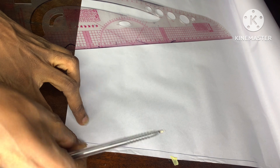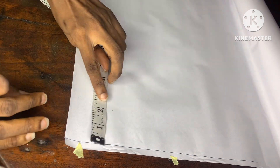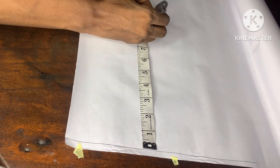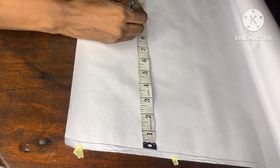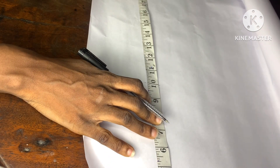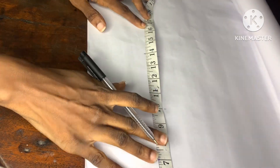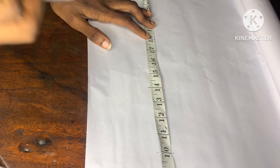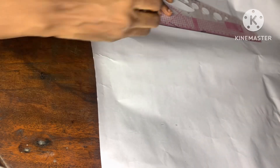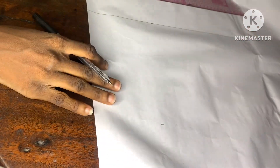Here is the pattern paper I'll be using. I've gone ahead to draw a line which will serve as a starting line. From this point I'll go ahead and take the measurements: shoulder to bust is 10 inches, shoulder to underbust 14 inches, shoulder to waist 17 inches, and the full length is 23 inches. I'll go ahead to draw a straight line out of this point.